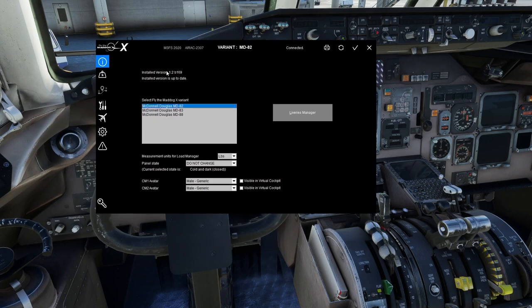At the very top you'll see the installed version — at the time of recording it's 1.2 Bravo 169 — and it tells you whether the installed version is up to date. It also shows all the variants you have installed, and whichever one you have selected here will drive the options going forward. We'll be working on the MD-82.